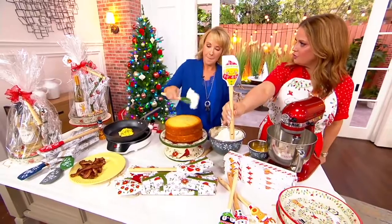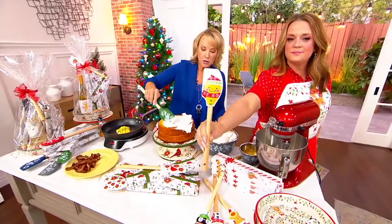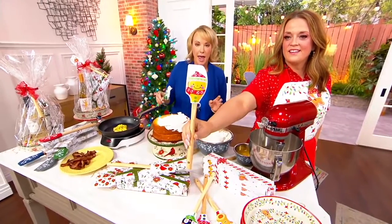Look how cute the little wooden handles are. I'm telling you, everybody needs these in their kitchen. This is just one of those beautiful no-brainers.